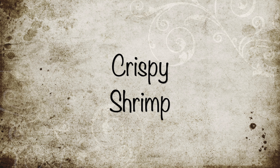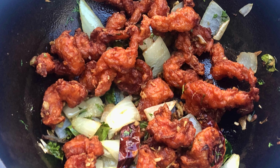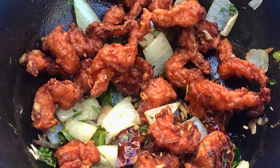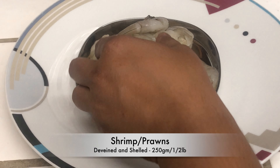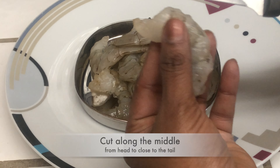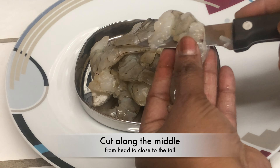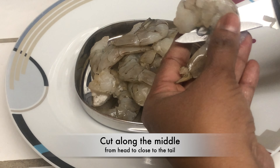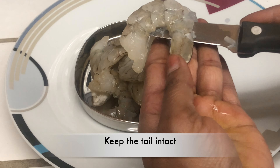Hello everyone, welcome to A Good Plate. Appetizers or starter recipes — more the merrier. Today I'm going to make a simple yet yummy crispy shrimp. Take 250 grams or half a pound of shrimp, deveined and shelled. Cut along the middle from head to close to the tail, keeping the tail intact.